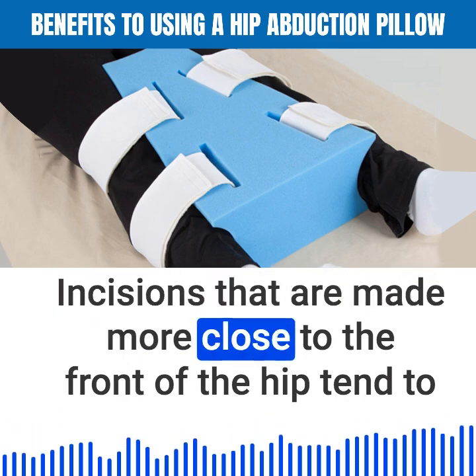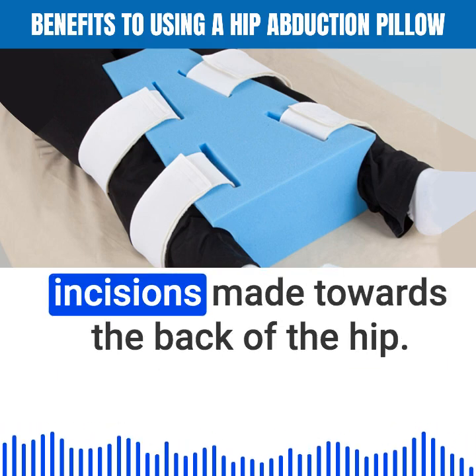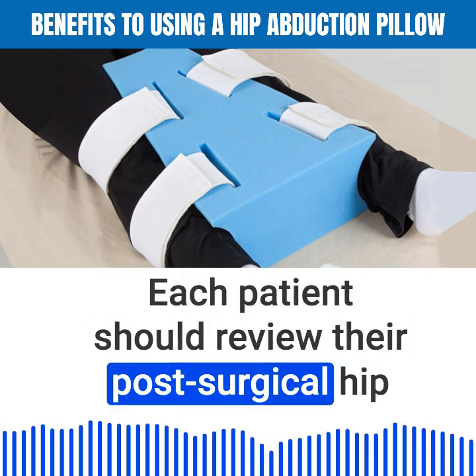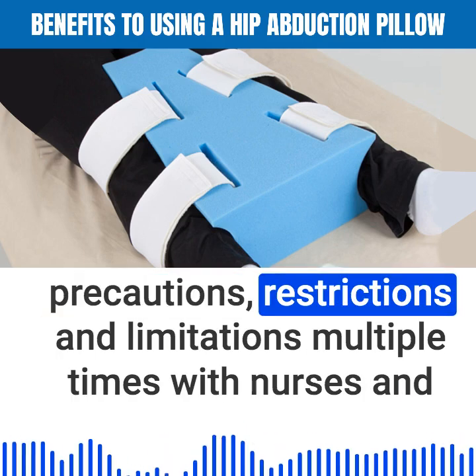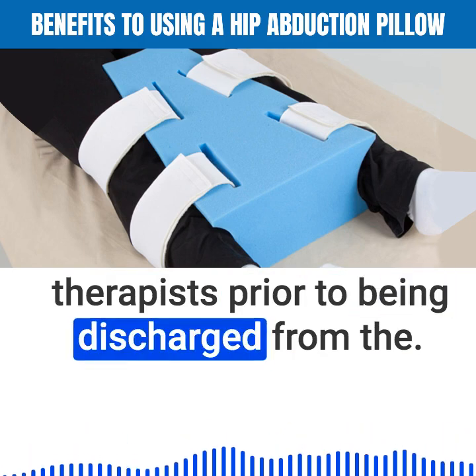Incisions made closer to the front of the hip tend to have fewer movement and weight-bearing precautions than those made towards the back of the hip. Each patient should review their post-surgical hip precautions, restrictions, and limitations multiple times with nurses and therapists prior to being discharged from the hospital.